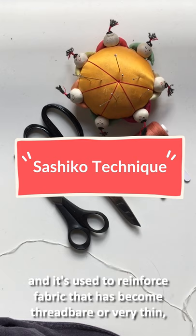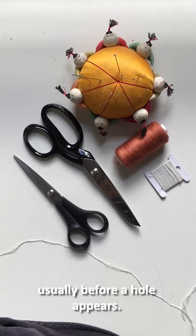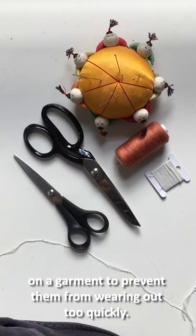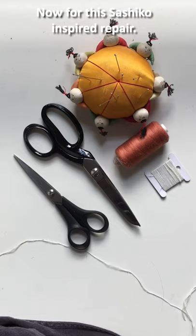Sashiko is a Japanese repair technique used to reinforce fabric that has become threadbare or very thin, usually before a hole appears. It can also be applied to pressure points such as elbows and knees to strengthen those areas on a garment and prevent them from wearing out too quickly.